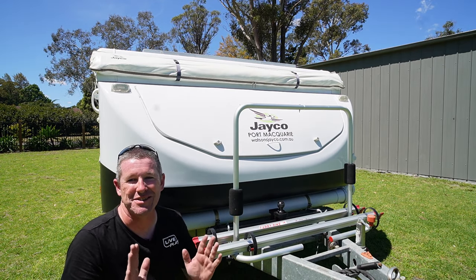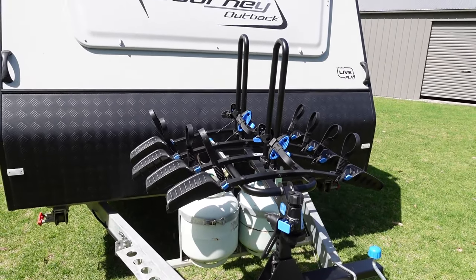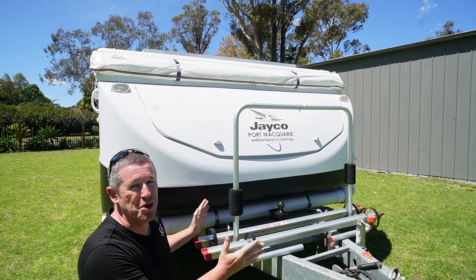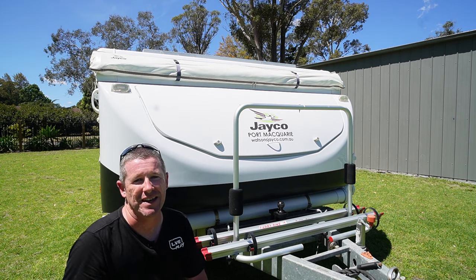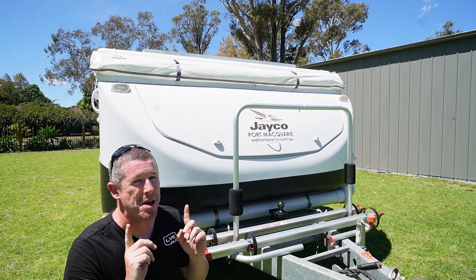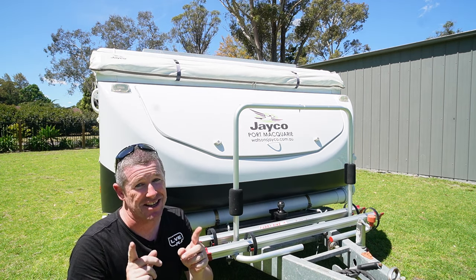Anyone that's been watching our videos will have noticed we recently did a 4 bike carrier option on our Jayco Journey. I did a little snippet on why it wouldn't work on the front of the Swan, but I'm all about finding solutions. So I went out and hunted for a 4 bike solution that I'm fairly certain I can get working in this very episode.